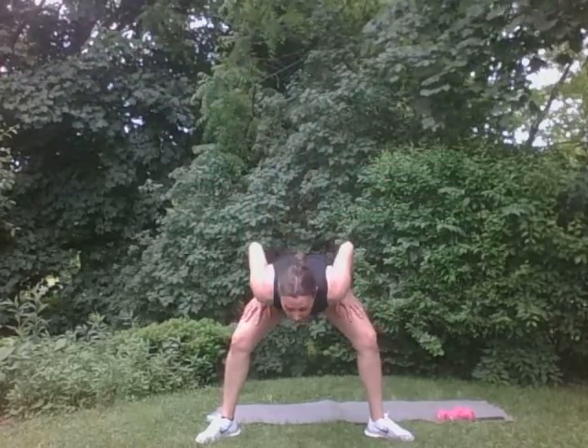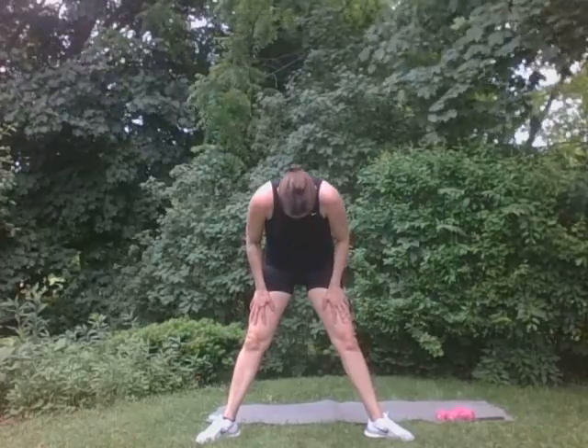Right here. Close. Hands behind the head. And reach. There it is. Good. Three. Good. Two. One. Perfect. A little low back stretch. Get that low back. Good. Perfect.